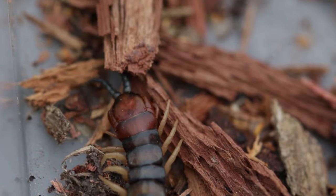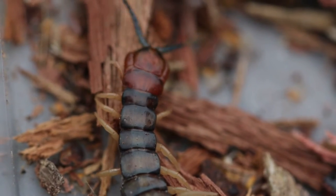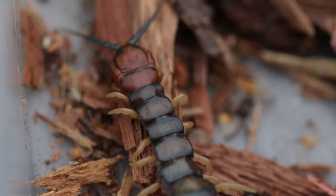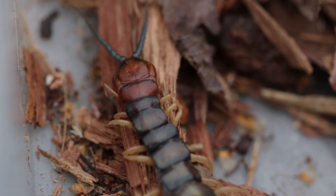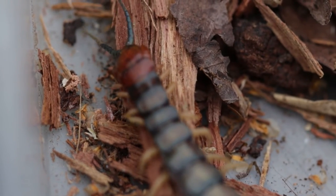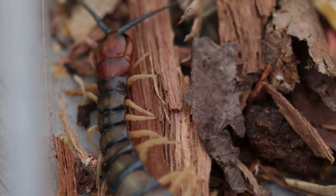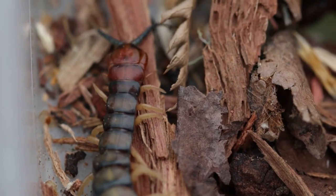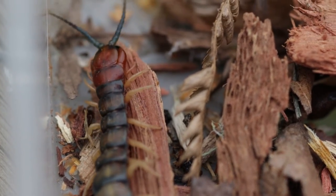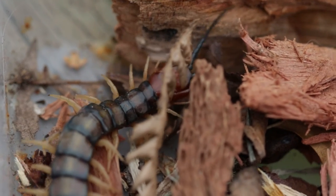If you're getting a load of wood delivered, just take your time stacking it up. I'm pretty sure they would run away from you quicker than anything — they wouldn't be ready to attack. Look at that, pretty good. South Australian centipede.